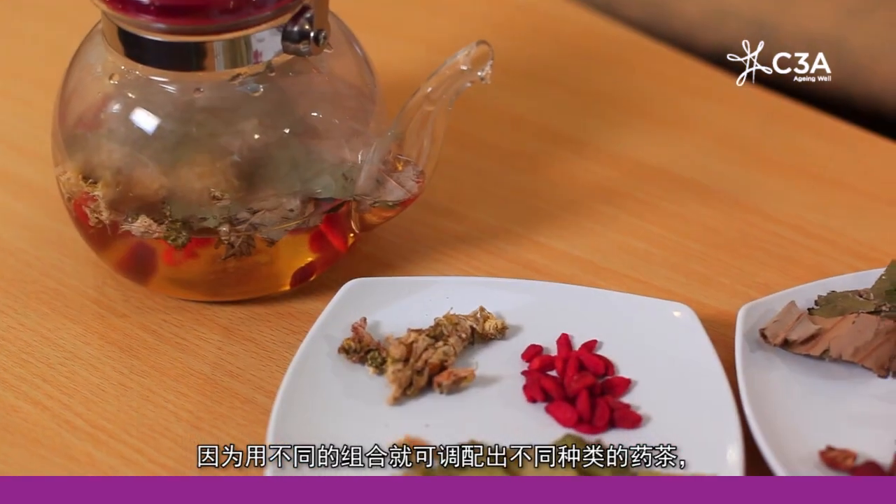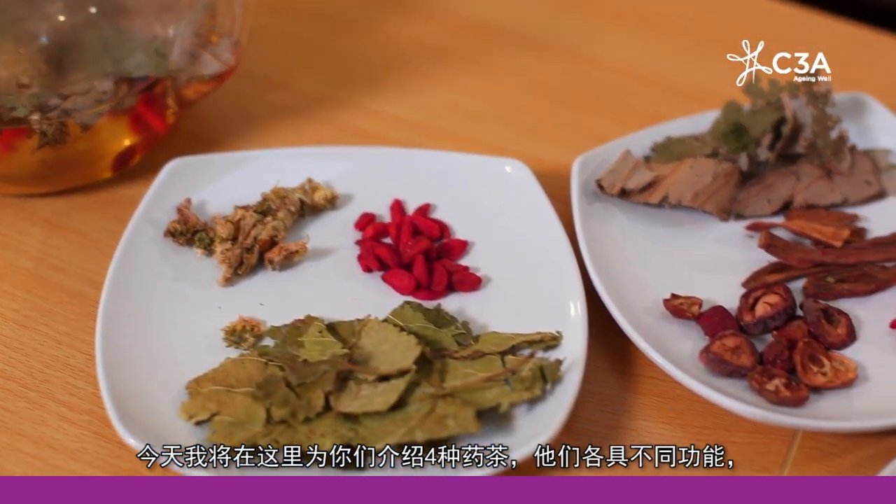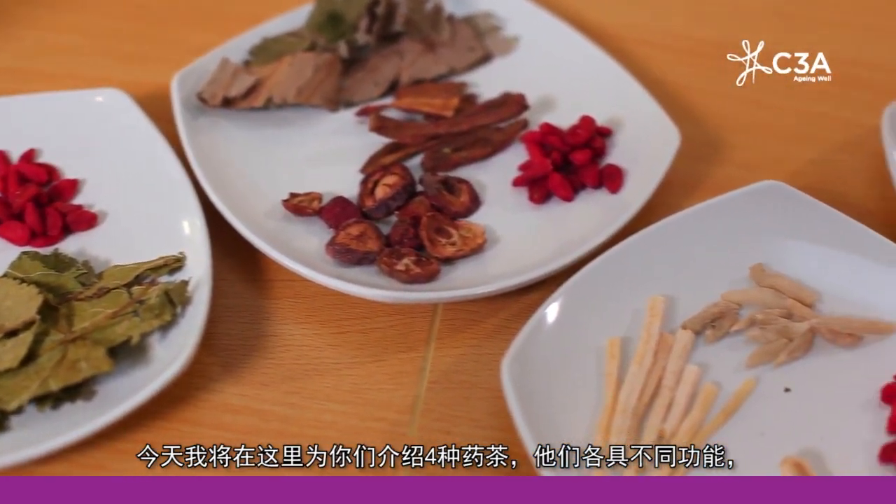Chinese herbs are a lot of fun and very interesting because we can use various combinations to make different kinds of tea. Today I'll talk about four kinds of tea which are used for different purposes.